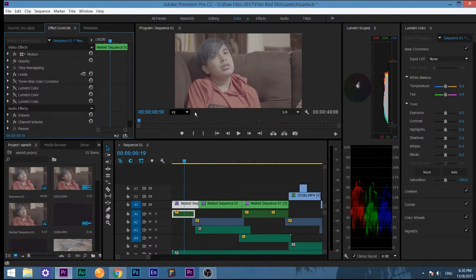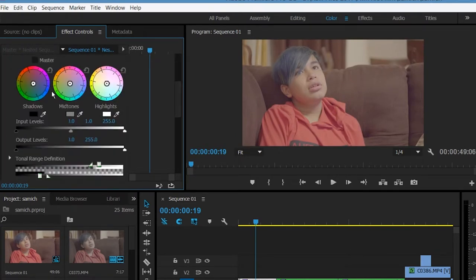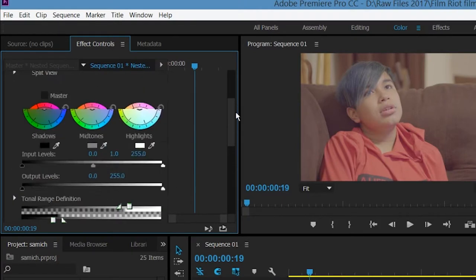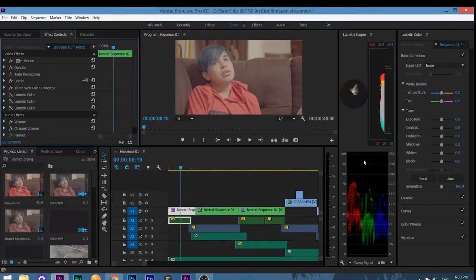After that, I go to the three-way color corrector rather than Lumetri just yet, because I feel like you should add more color to your S-Log3 footage first. If you have some white balancing issues, you can fix it with this. All I do is bring up the master saturation for the shadows, mid-tones, and highlights — they'll be at 100, but you bring it up to 200. That adds a lot of color. Just compare that — you can see your reds went up.